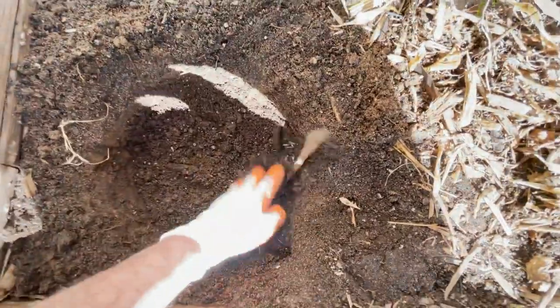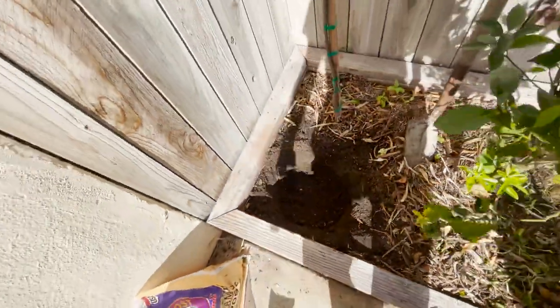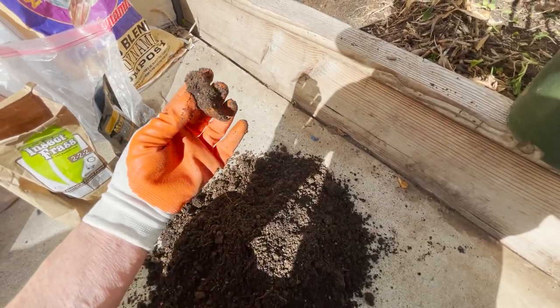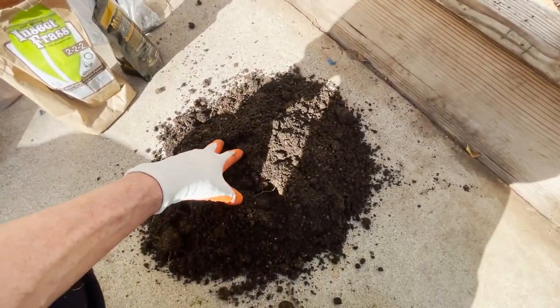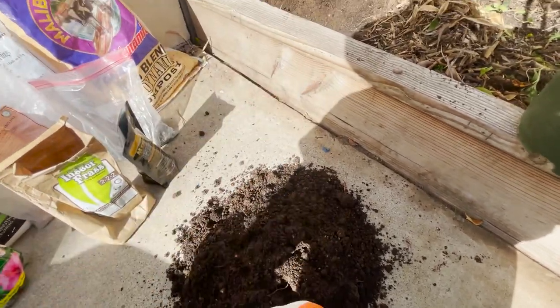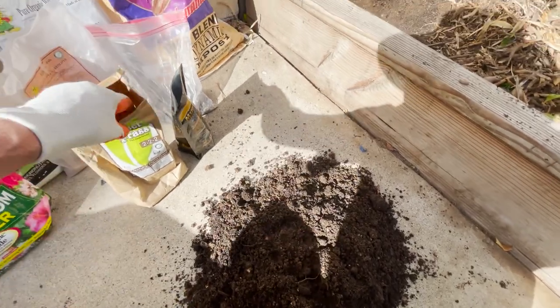I've got a hole dug right here, a little bigger than the pot size. The soil in here is already really good, but we're going to add some more amendments. I have this little dirt pile now — we're going to add the amendments to this pile and then mix it up and use it as backfill.